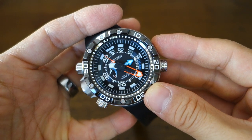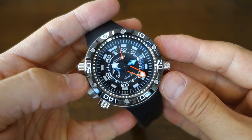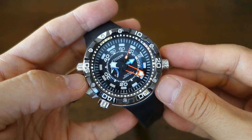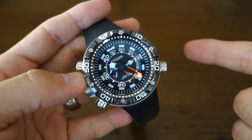So there you go — my thoughts on this massive, over-the-top watch that somehow manages to pull it off. Citizen is a massive brand, so let me know what you think in the comments below. As always, I appreciate the thoughts from my viewers — thank you for sticking with me and I'll catch you next time.